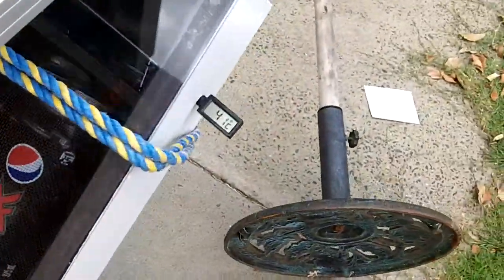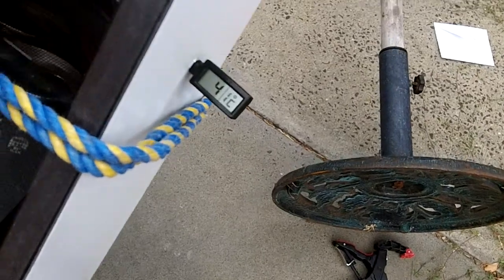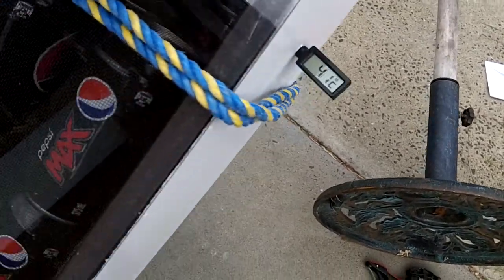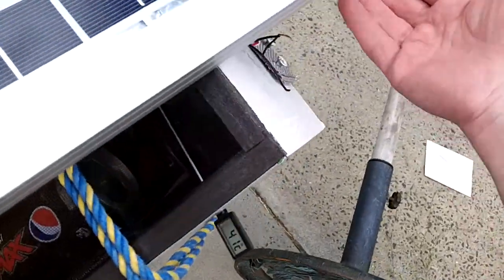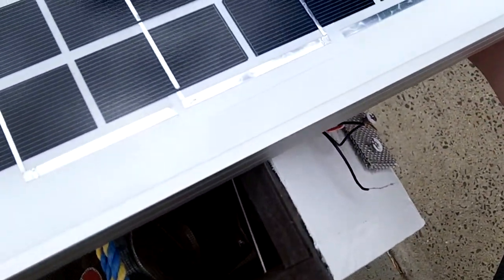I'm pretty happy. It seems to have done what I want. It is summer. The ambient air temperature is about 25 degrees, but I'm getting about 41 out. That'll be really good in winter.